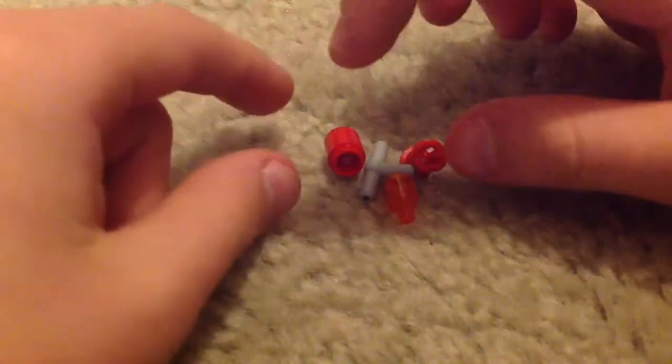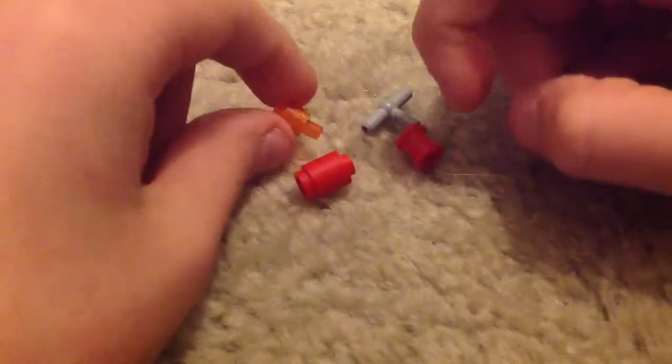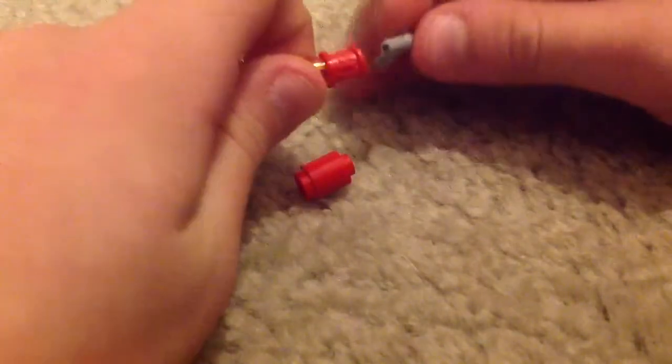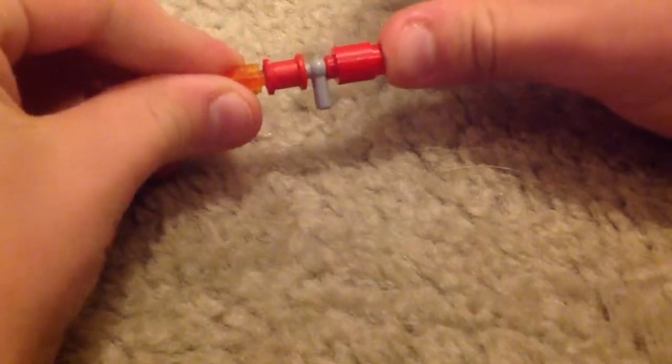This next one is fairly easy. What you do is you take this piece. You need one of these pieces, and one of these, and another one of these, and another one of these. Then you take this piece, and this piece here, and this piece here, and slide it on so it's like that. Now you want to slide this piece in there, so it's like that. And then you slide it so it looks like that.